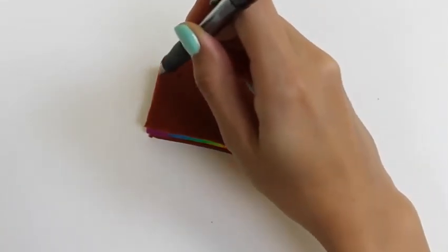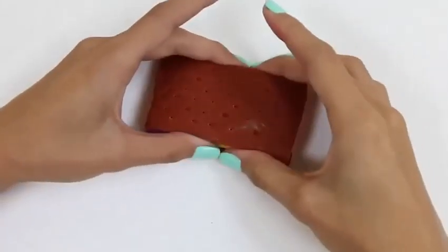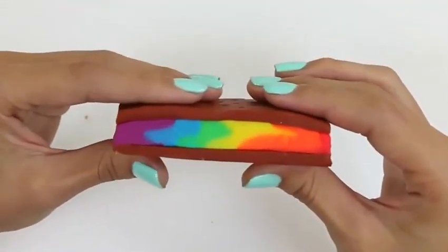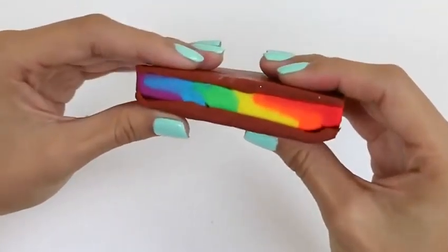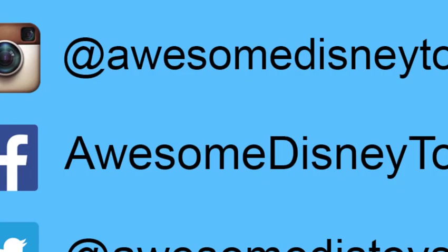Last but not least, we'll use a pen to finish off the details. This looks good enough to eat! I think this turned out great - what do you guys think? I hope you guys enjoyed this video. Don't forget to subscribe to see more. Thanks! Also, if you haven't done so already, be sure to follow me on Instagram, Facebook, and Twitter. The links are in the description box below.